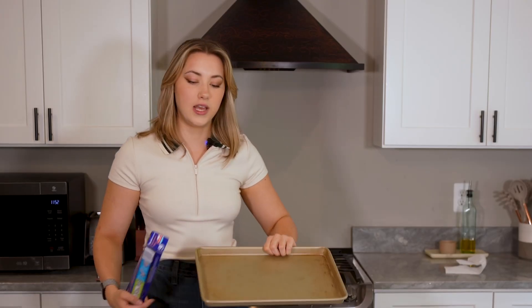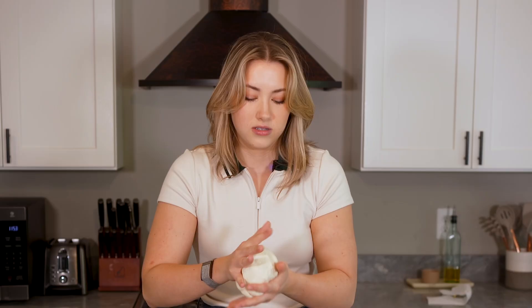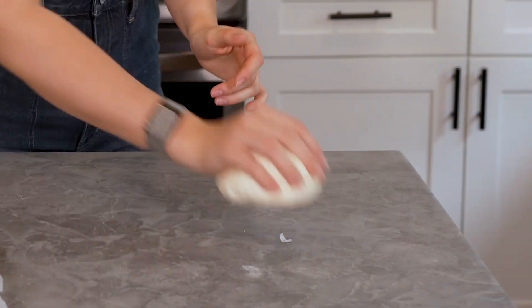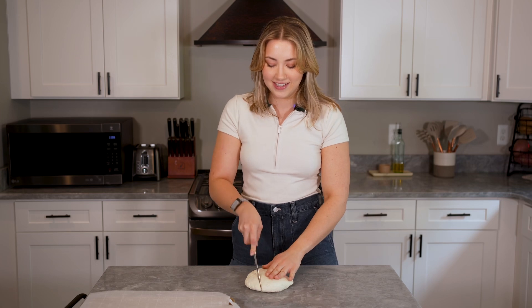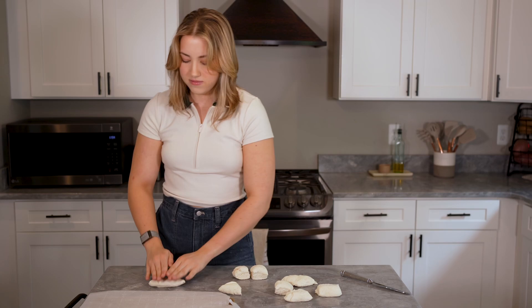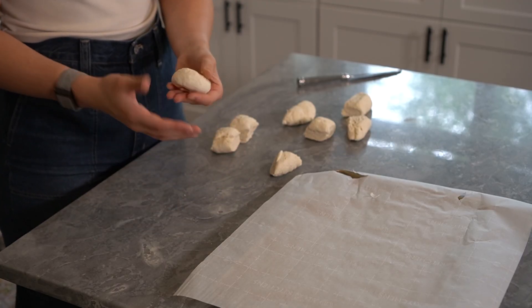Next, you're going to need a baking sheet and some parchment paper. I feel like I struggle more than the average person at ripping aluminum foil and parchment paper — it's kind of embarrassing and I don't feel like an adult. I'm just going to section this into little pieces and roll it out. Wow, how cute is this?